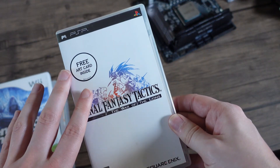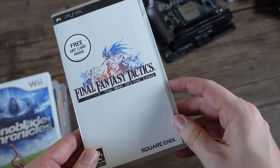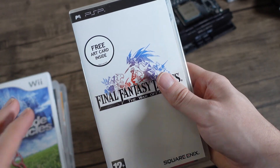Let's have a quick look at the PSP before we move on to the next generation of consoles. This is Final Fantasy Tactics: The War of the Lions. This has been modified so there isn't any slowdown when certain spells are used.